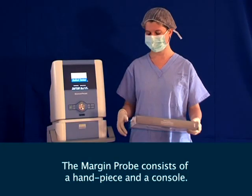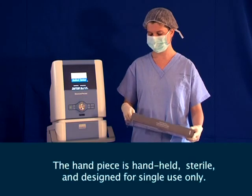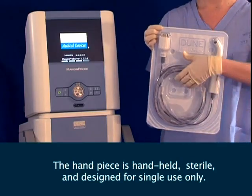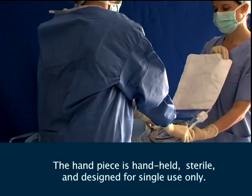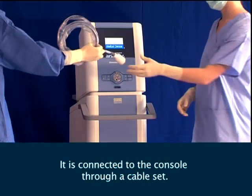The Margin Probe consists of a handpiece and a console. The handpiece is hand-held, sterile, and designed for single use only. It is connected to the console through a cable set.